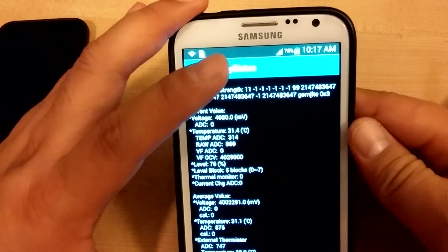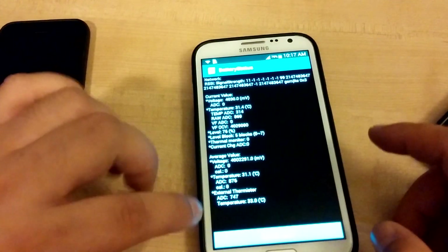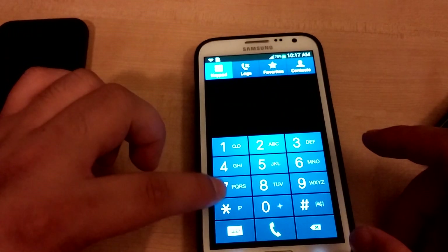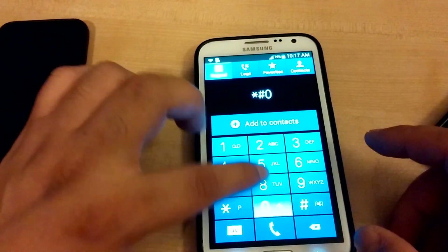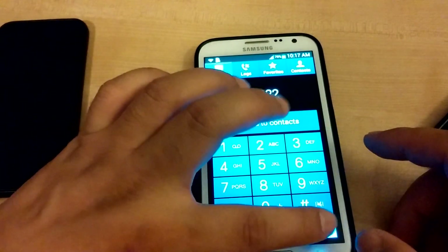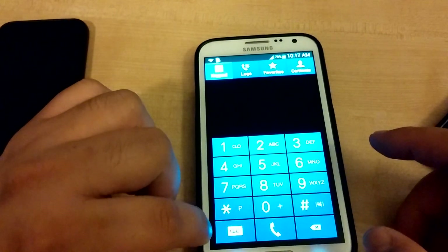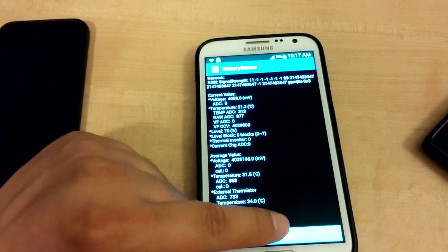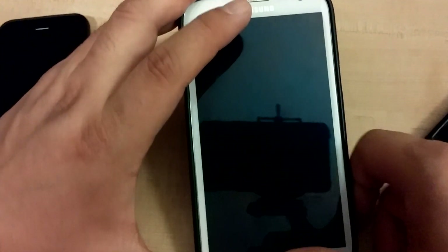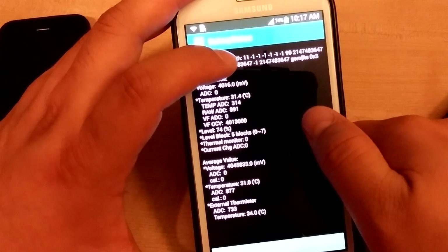It's one way to calibrate your battery — to run this. So again, go to your phone and type star, pound, oh, two, two, eight, pound. Then just click quick start. It's at 76%, and if I look at it, it'll only go down a bit — and now it's 74%.